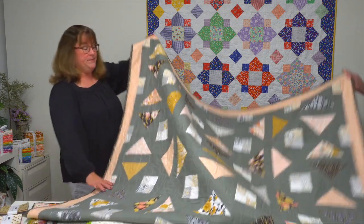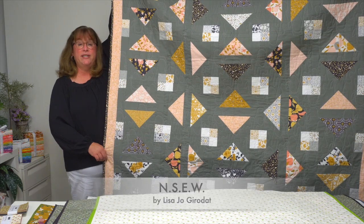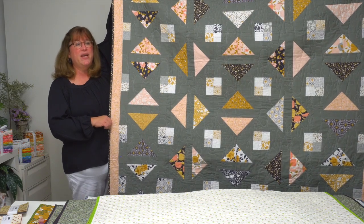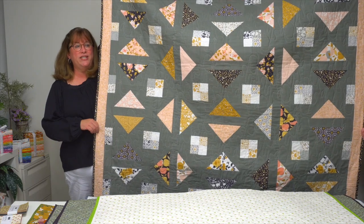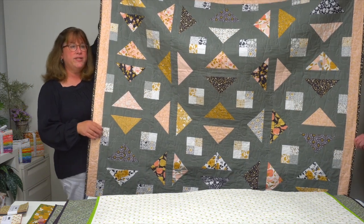Next up, this quilt is called North-South-East-West, and designer Lisa Jo Giridot says that she gets lost driving to her family member's house — thank goodness for the GPS on her phone! So she designed this quilt with lots of flying geese headed in different directions, and turning the blocks is what creates that special pattern when you put them together. That's North-South-East-West.